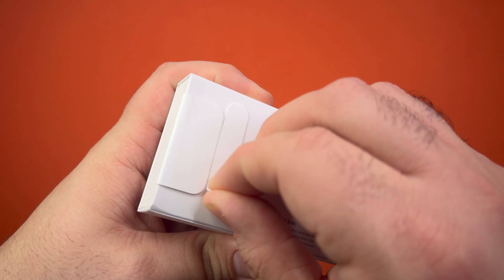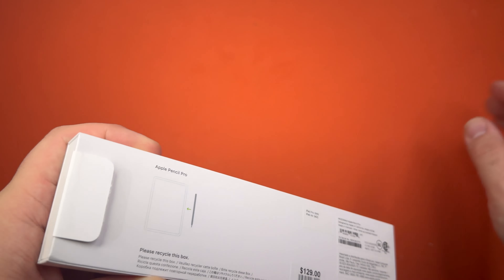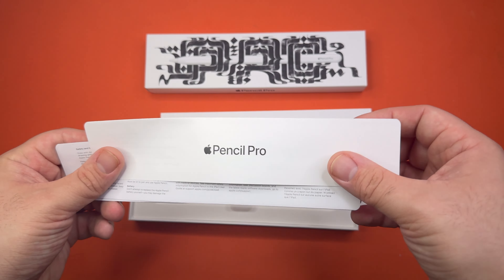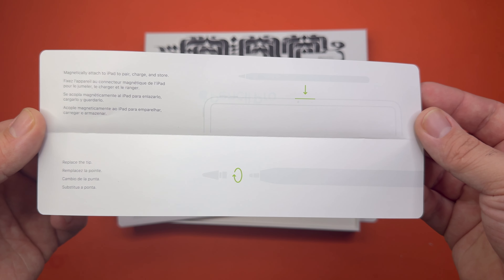Let's pull the easy open tab. And it slides right out. I have a feeling this is upside down — yep. We have the pencil. Let me see if there's anything useful in here. Same instruction that's on the back: magnetically attach it to pair, charge, and store.